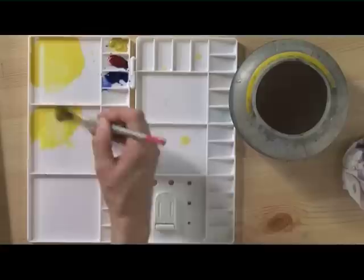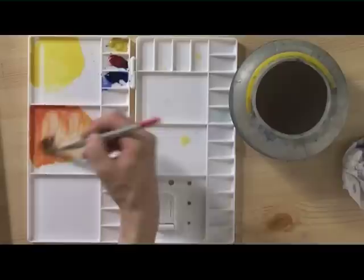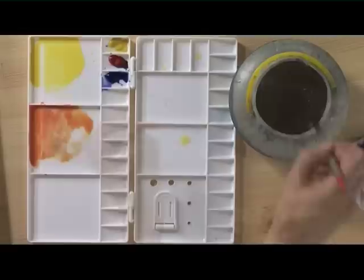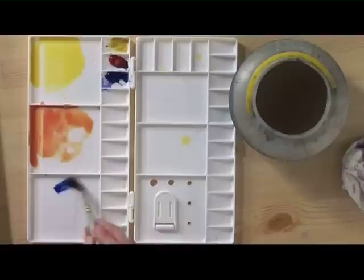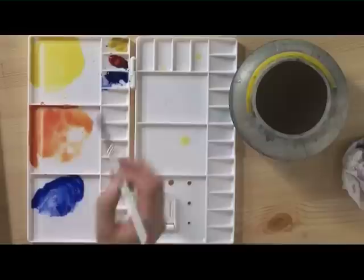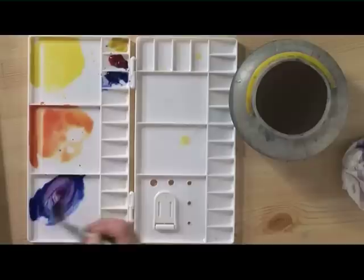The next colour we start with aureolin again — a nice fluid wash — and I'm going to turn this into a bright orange by adding some rose madder. That gives us a lovely vivid orange colour. Then you need to clean the brush thoroughly; if you have any of that orange on your brush when you dip it into the blue you'll get a grey straight away, and what we really want is a nice sunset purple. So we're starting with ultramarine and turning that into a purple by adding the rose madder.